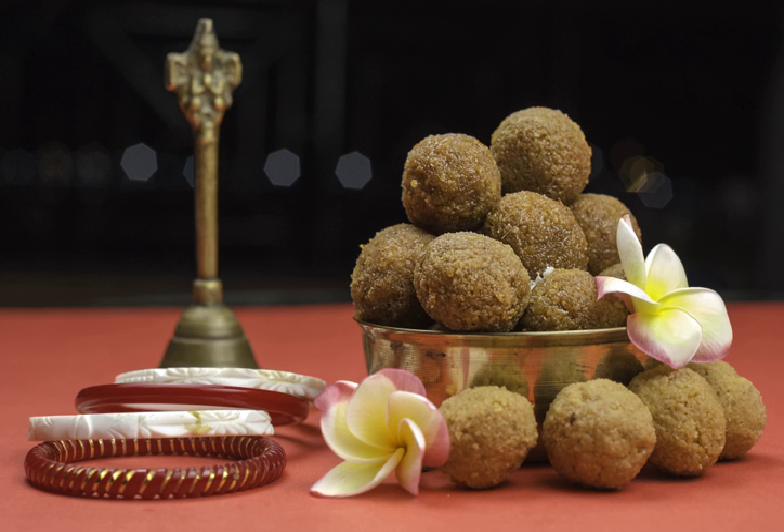Ladu, or ladu, are sphere-shaped sweets from the Indian subcontinent. Ladus are made of flour, ghee, butter, oil and sugar, with other ingredients that vary by recipe, like chopped nuts or dried raisins. They are often served at festive or religious occasions.